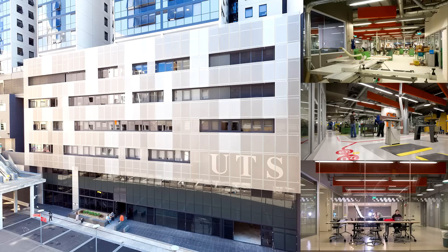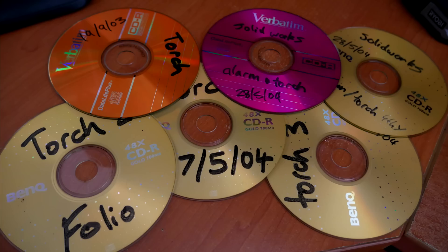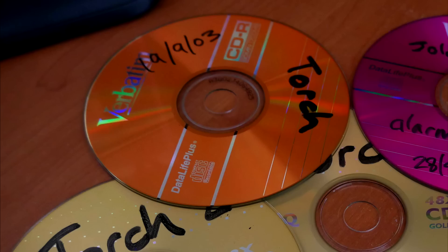Let's start my story by rewinding back to 2003. Straight out of school, I went to uni to study industrial design. Recently, while cleaning, I found a series of old CDRs containing my project work. One of the discs caught my eye — a torch that I designed in my third year, 2003.